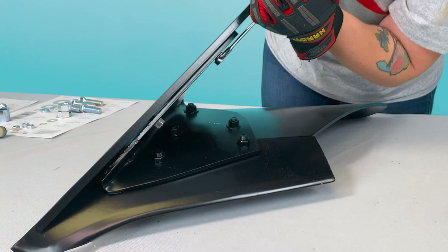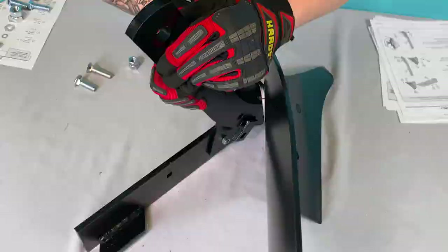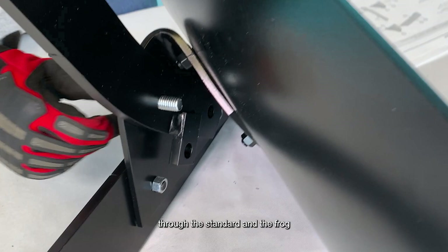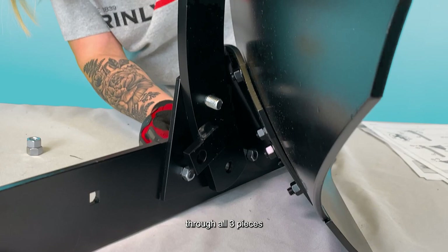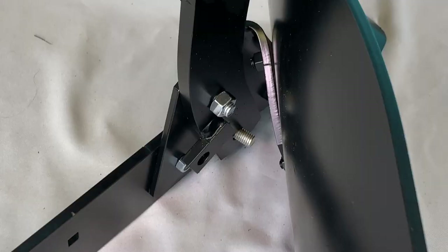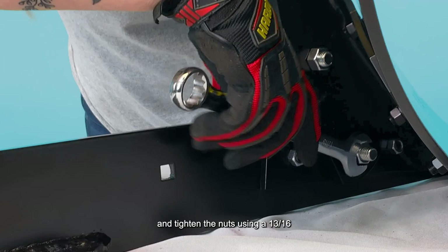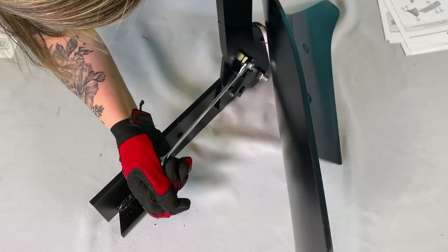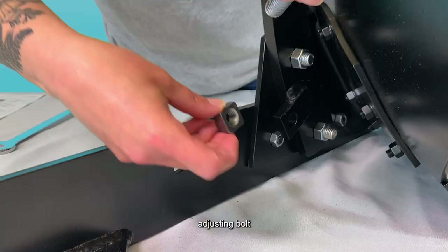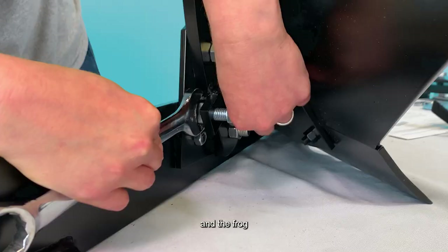Align the bottom hole in the standard with the middle hole in the frog. Then slide the 1/2-inch by 1-1/2-inch carriage bolt through the standard and the frog. Then slide the 1/2-inch by 2-inch plow bolt through all three pieces. Add a 1/2-inch nut to the end of each bolt and tighten the nuts using a 13/16-inch wrench. Then insert one 1/2-inch by 1-1/2-inch adjusting bolt through the tab at the bottom of the standard. Place the 1/2-inch square nut between the tab and the frog, and thread the tracking adjusting bolt onto the square nut until it is tight.